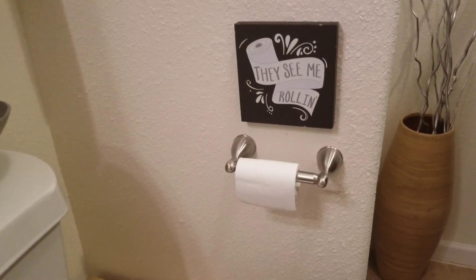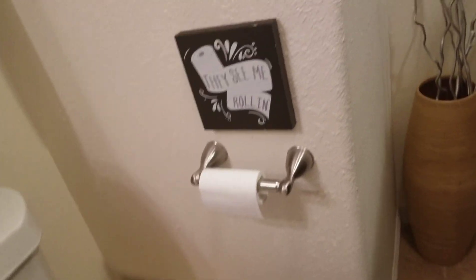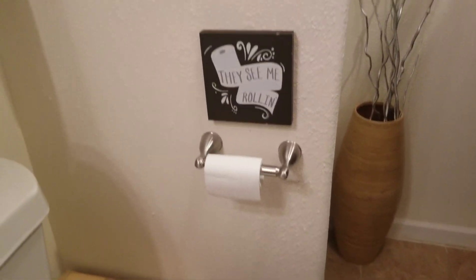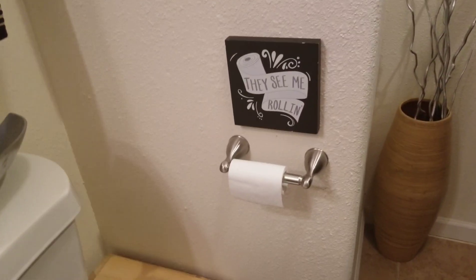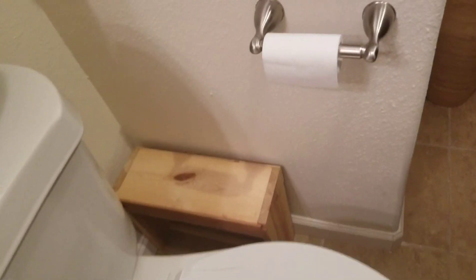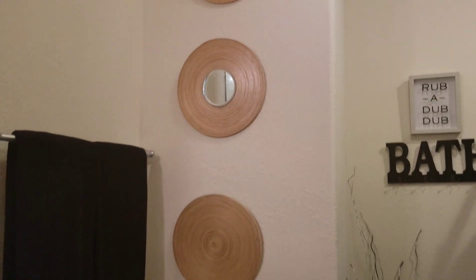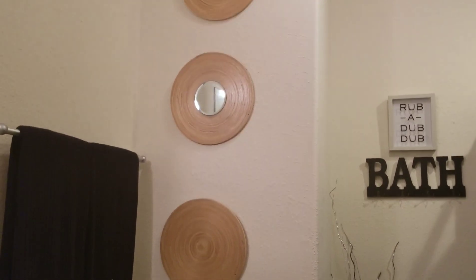I didn't change the toilet tissue roll — that's exactly how much toilet tissue we have right now. They see me rolling! Got it on sale at Walmart for a dollar. And this stool I used to take a kid to the bath, and these pieces I made from Goodwill.